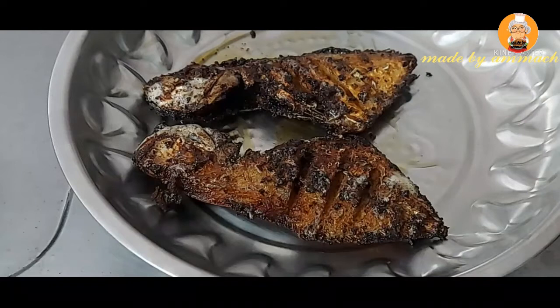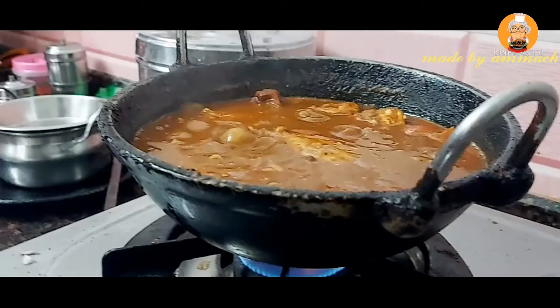Add a mayonnaise on a curry. Let's eat them and enjoy it. Let's take a look at it. You can eat it and eat it. You can eat it.